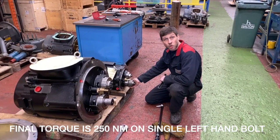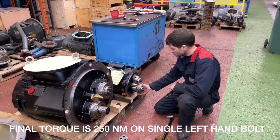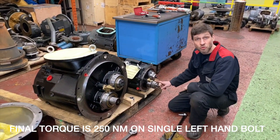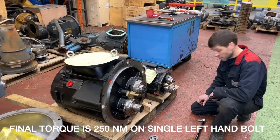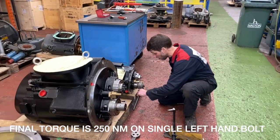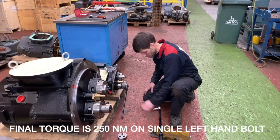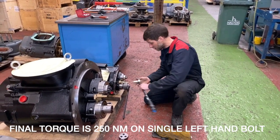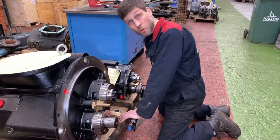Now the pinion gear has cooled down to touch. We can apply the final torque, which for the Stage 3 air end is 250 Nm. Remember: left-hand thread, single pinion bolt. We lock only the male rotor, never the female. Left-hand thread, 250 Nm.